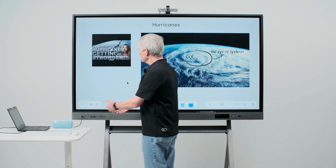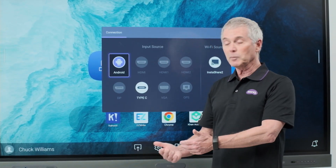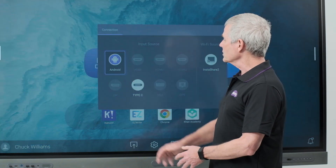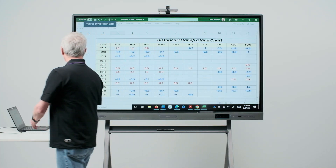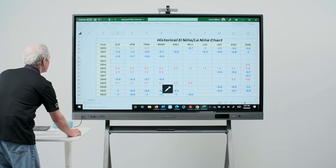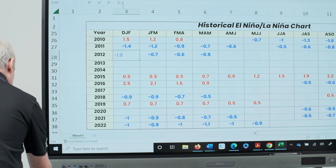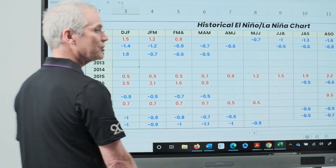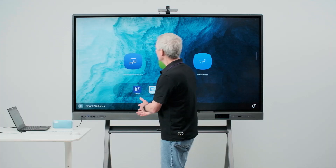Also, my keyboard and mouse will pass through to my laptop if it's plugged into my board. I'll select my laptop, and now I have a spreadsheet up that I know has an error in one of the fields. I'll select this field, and I know that this should not be a negative number. Now that's been corrected using the mouse and keyboard plugged into my board.